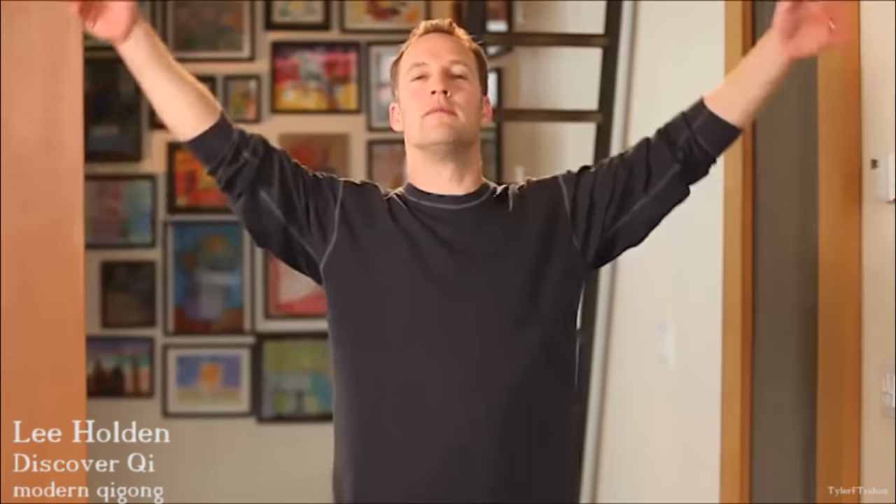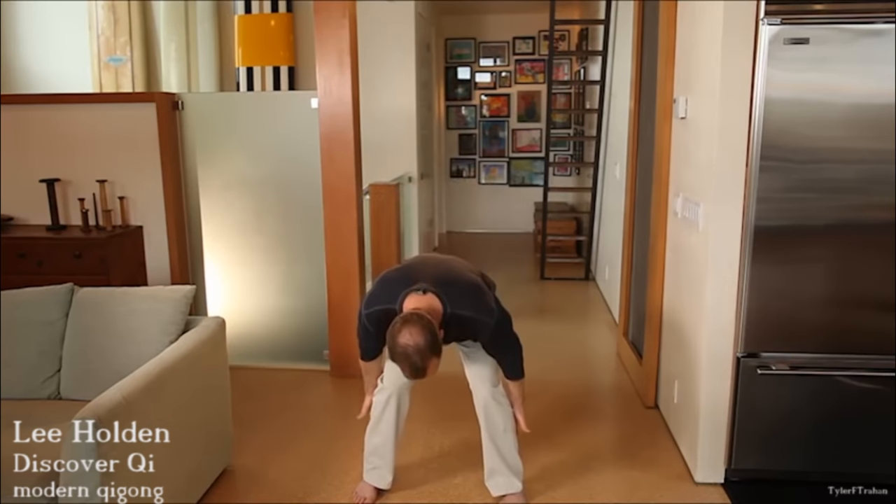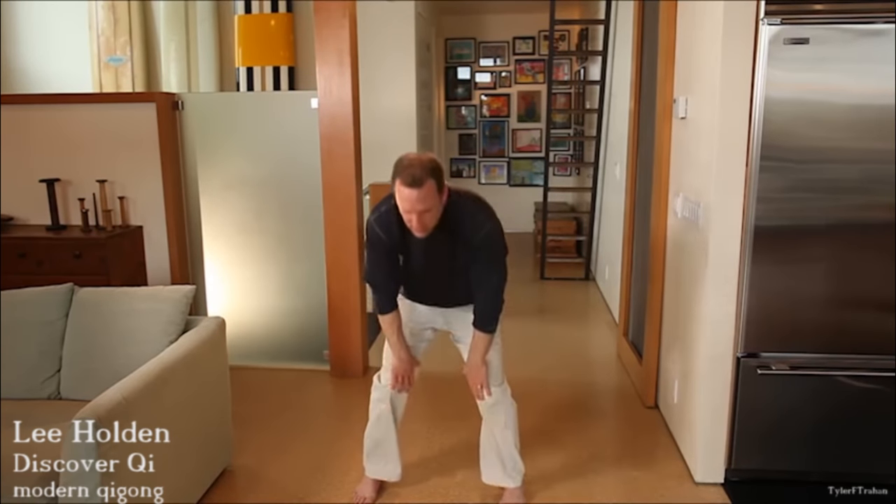One more time — inhale, exhale, heart center, take a deep breath, take it around to your kidneys, exhale into the kidneys, massage the kidneys, exhale down the back of the legs, inhale up the inside of the legs, and center at your lower abdomen. Next, bring your hands in front of you. We're going to do an exercise called bear swimming.